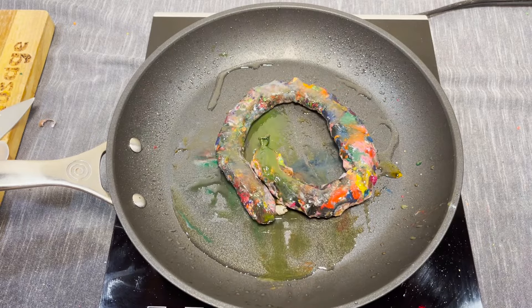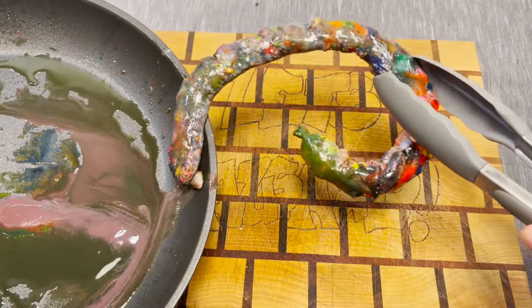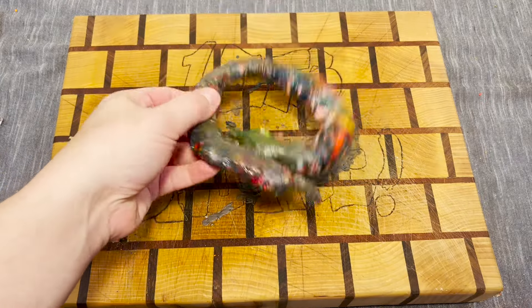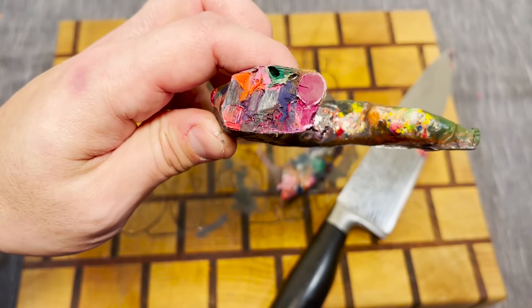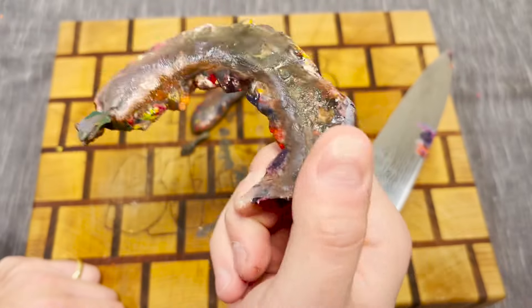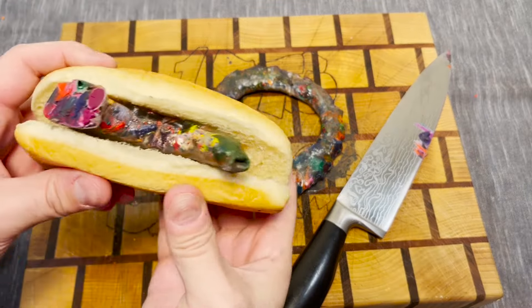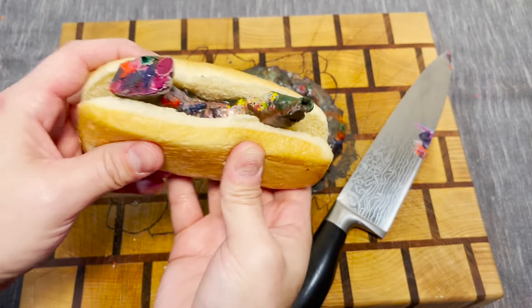Oh, it's turning into like a green mess. We've allowed it some time to cool down. It looks cranny. It looks like a witch's nose. And I suppose we'll give it a taste test for no reason whatsoever. Here we go!